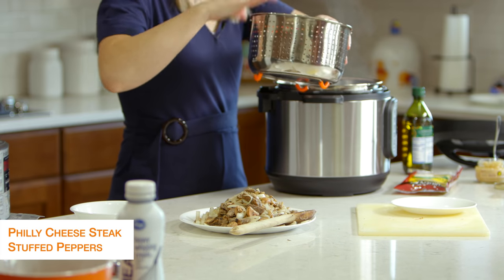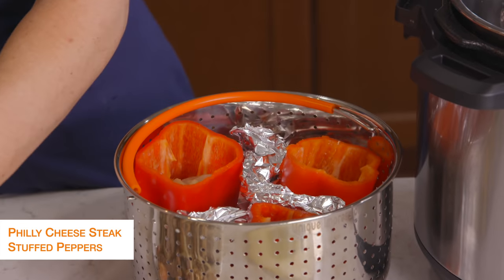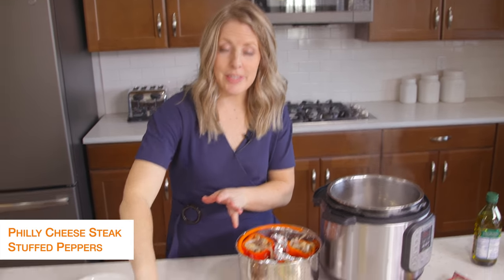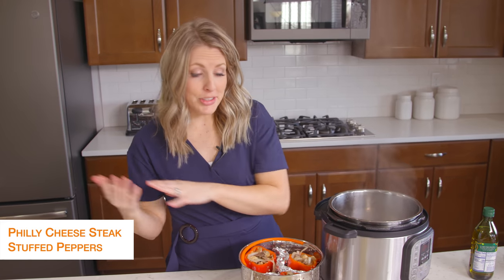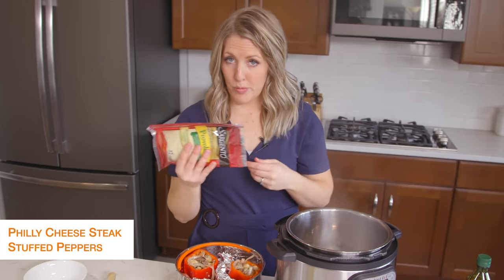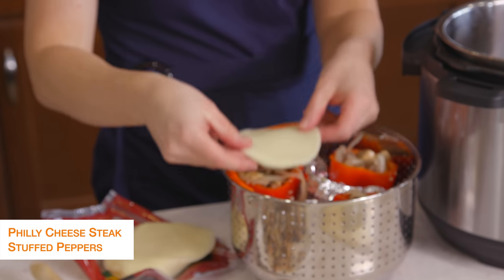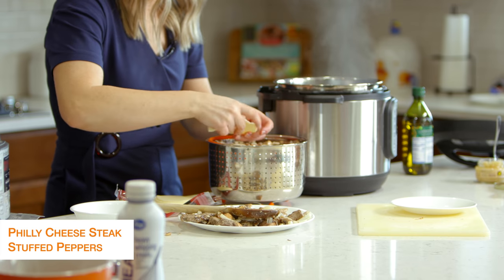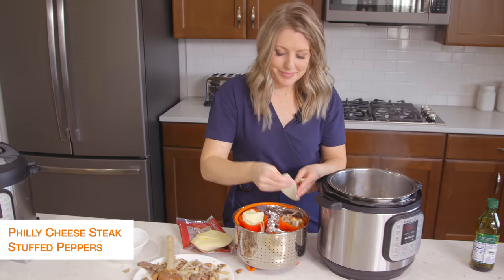We're just going to fill up the Philly cheesesteak inside of the peppers. Once the peppers are all full, you'll notice I still have a little bit of steak and mushroom left — this will feed about six people. I only need three today, so I'm going to stick the extra in the freezer so all I'll have to do is cook my peppers later. Now I'm going to take some provolone cheese — I love provolone. If it's a big pepper you can put the slice right on top, but because mine are little, I'm just going to separate it and pack it in. You can also put a cheese layer in your pepper before you throw your filling in, but I didn't today.